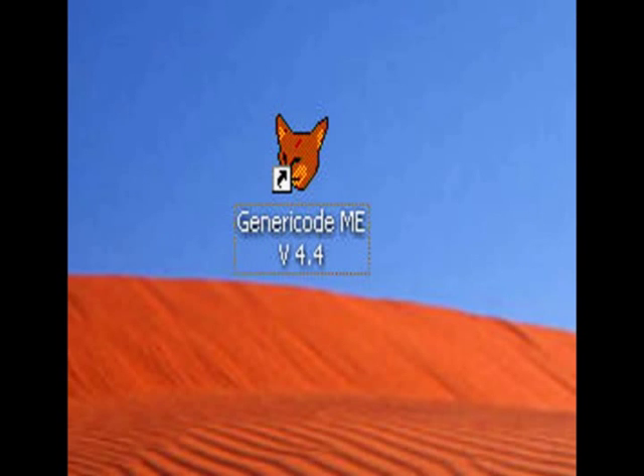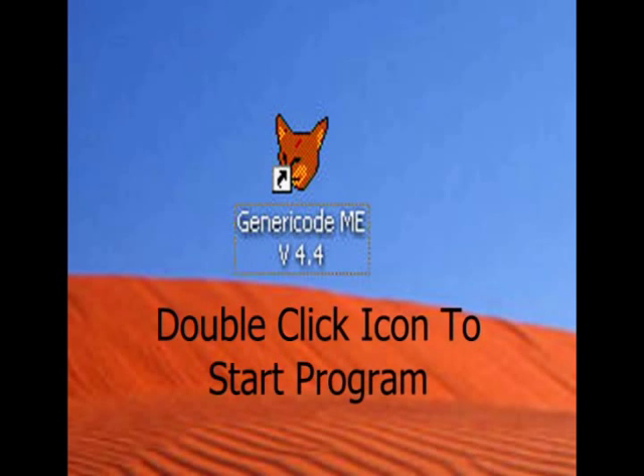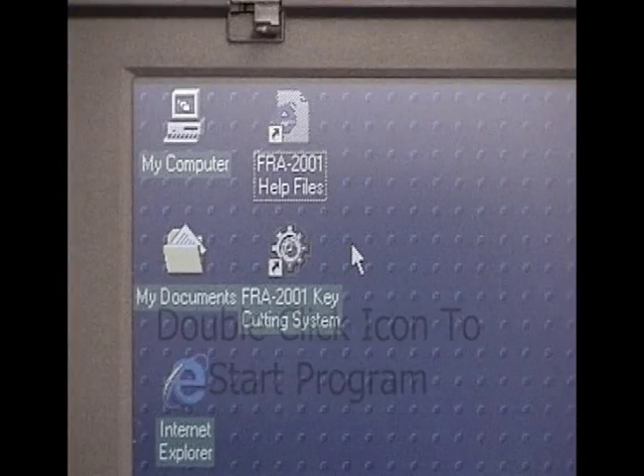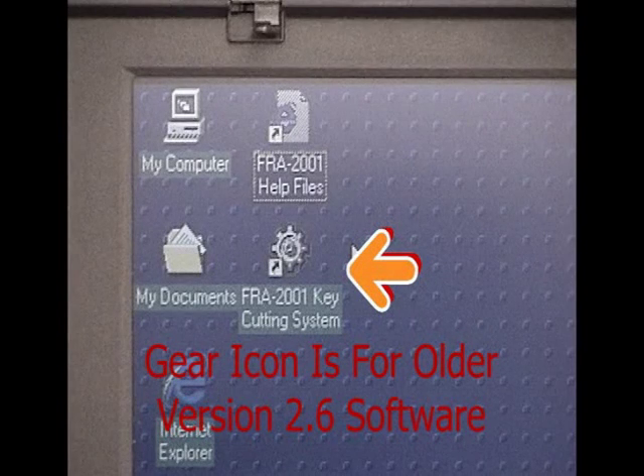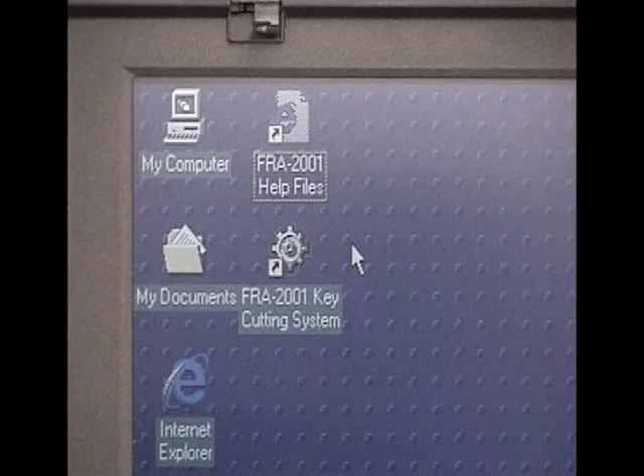We can now examine the software package that controls the FRA-2001 key cutting machine. Once the Windows operating system is loaded, you should be at the desktop and see the generic code or auto code icon. Double-click the icon to start the program. If you purchased the machine with a laptop computer, the older version 2.6 software may also be installed, but this version is being phased out in 2006. Only the newer software will be covered in this video.